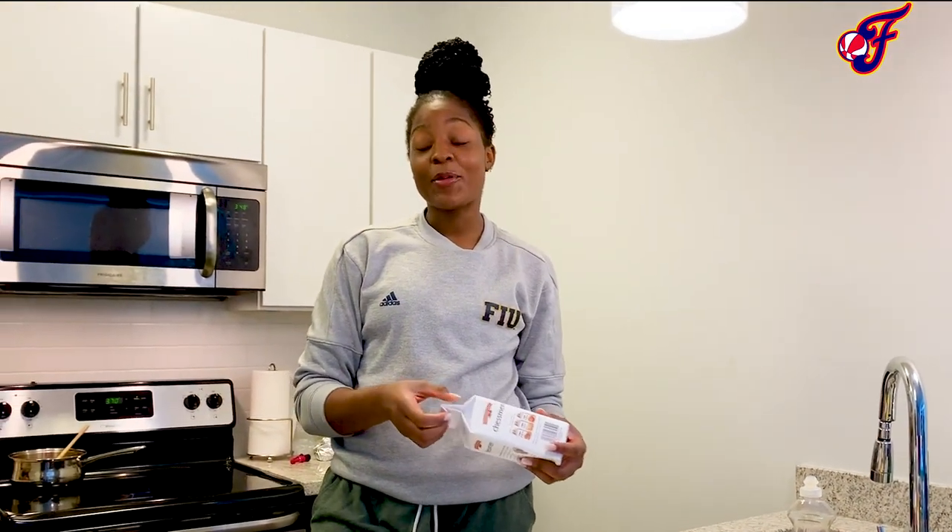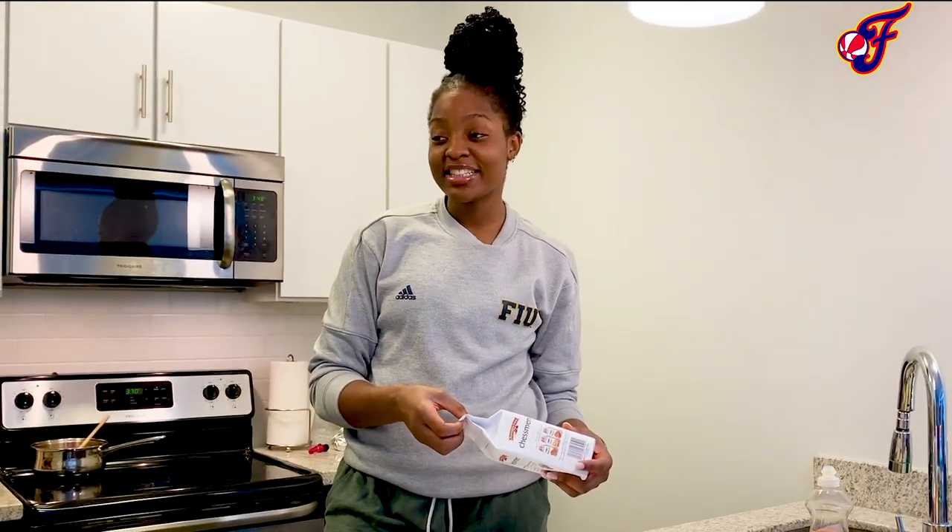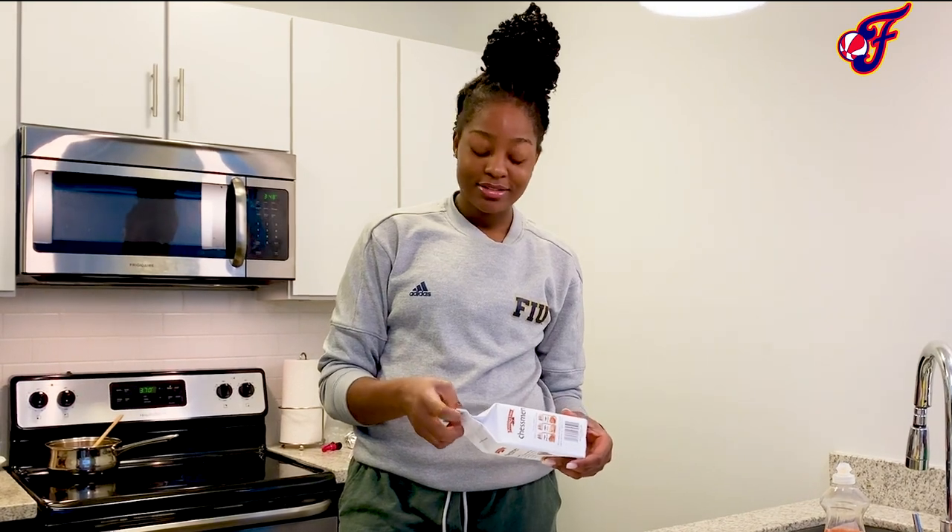Steph here, and today I'm going to make my world-famous banana pudding. I'm talking about it's undefeated, honestly.